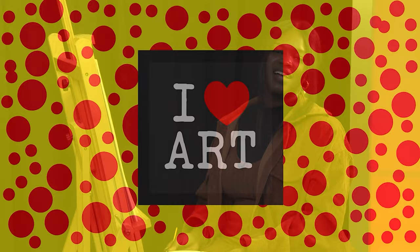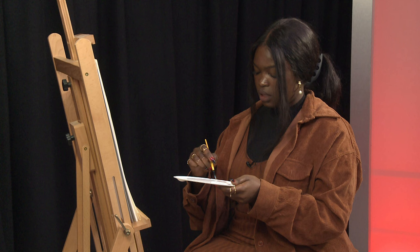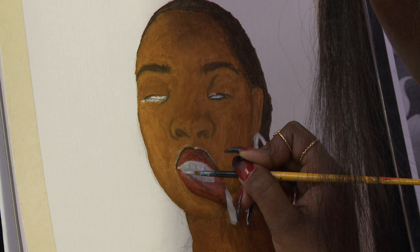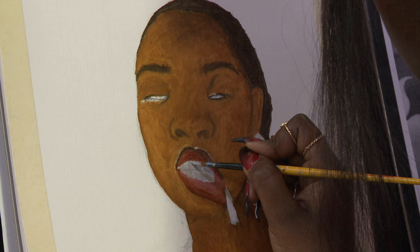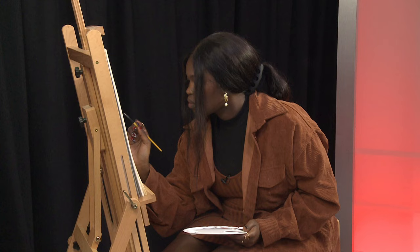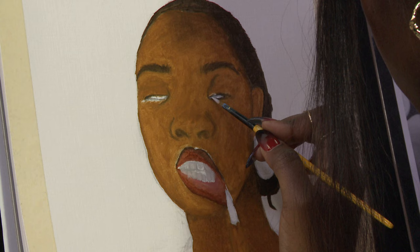Hi everyone, welcome back to iHeartArt on channel 31, it's your girl Turabil also known as Doxa Art. We're going to go straight back into it with some teeth detailing. Before the break we were just filling in the teeth and I'd mentioned that we don't want white white teeth because we want this to look more realistic — having some variation in color just creates that illusion of reality. I'm just going to take it up to the top, use the point of this brush to create some limits, then go in and do the corners of the eye with that grayish color.